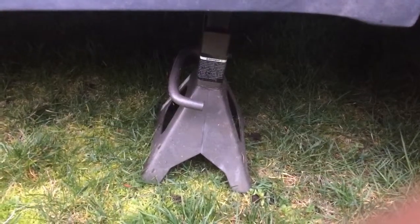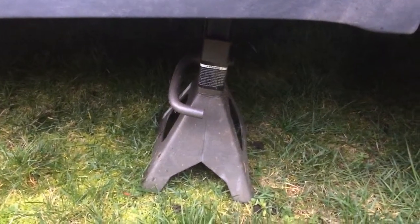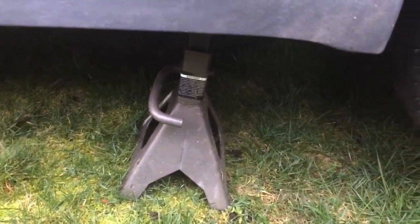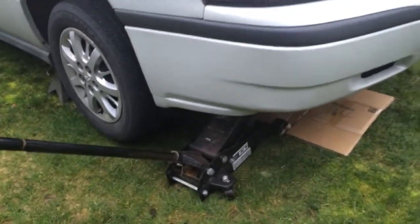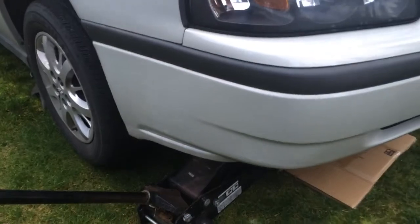Make sure your car is jacked. Also make sure you have some jack stands to make sure your car is level and secure, so your car doesn't fall on you. Also make sure it's level so that when you take that little piece off, everything comes out.